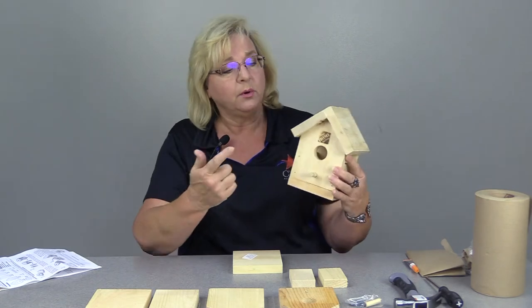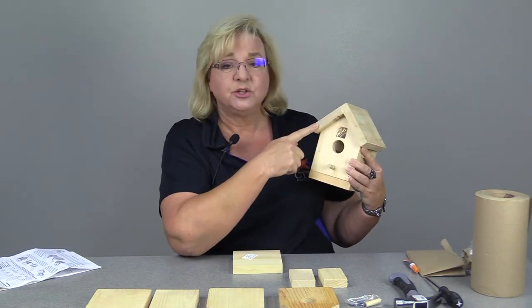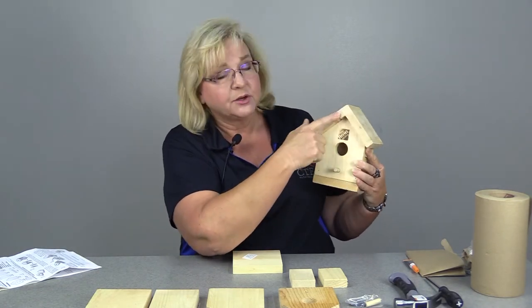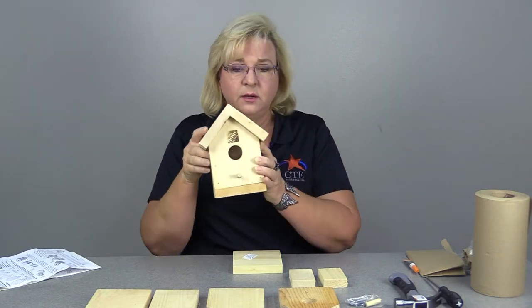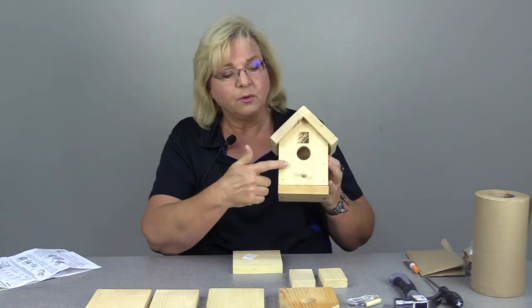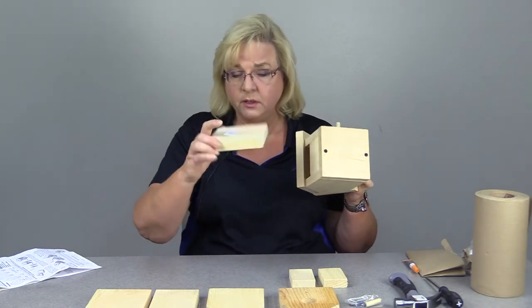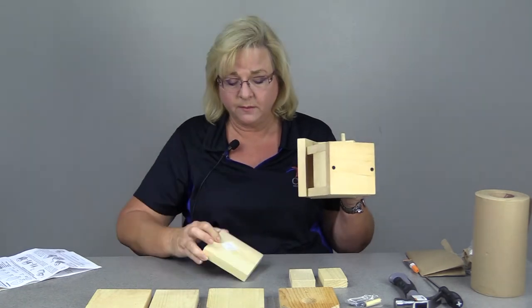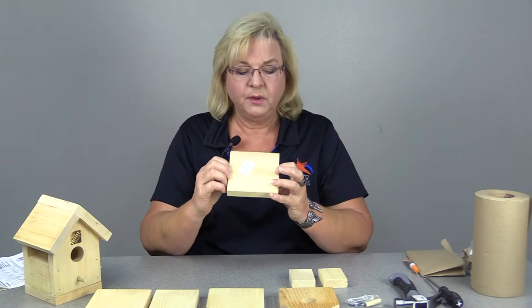If you look at the birdhouse you'll notice that one side — the left side — is shorter, and the other side is longer, and it's actually what creates the peak on your house. So here's the back, here's the front. The bottom piece on this particular one has a sticker, so I'm going to call that the bottom. It has two holes in it that are going to be for your screws.